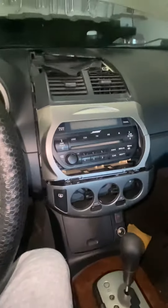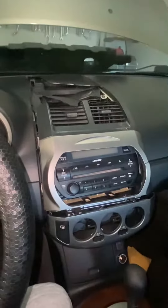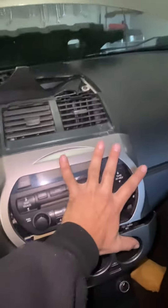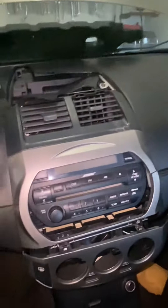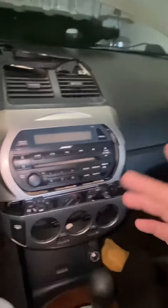Alright fellas, today we're working on a 2003 Nissan Altima. As you can see, this is literally falling apart — this whole bezel from the sun, especially here in Texas you get some serious sun. I got a used replacement right here and I'm gonna show you how to do this.